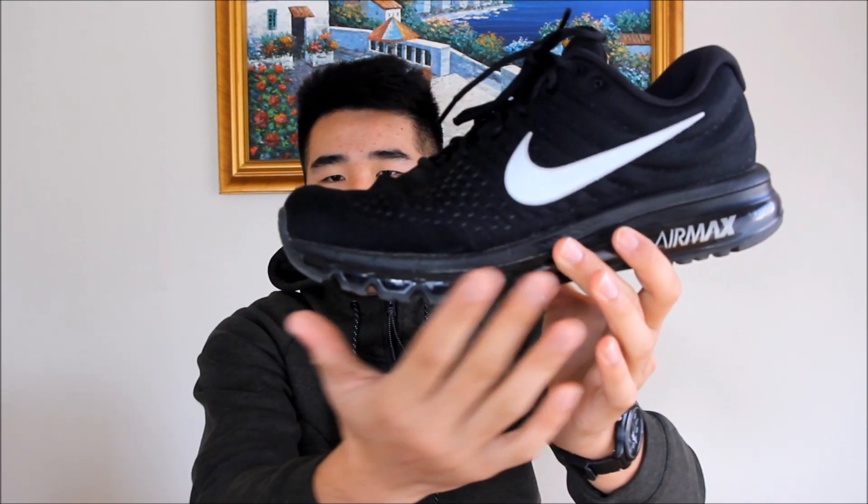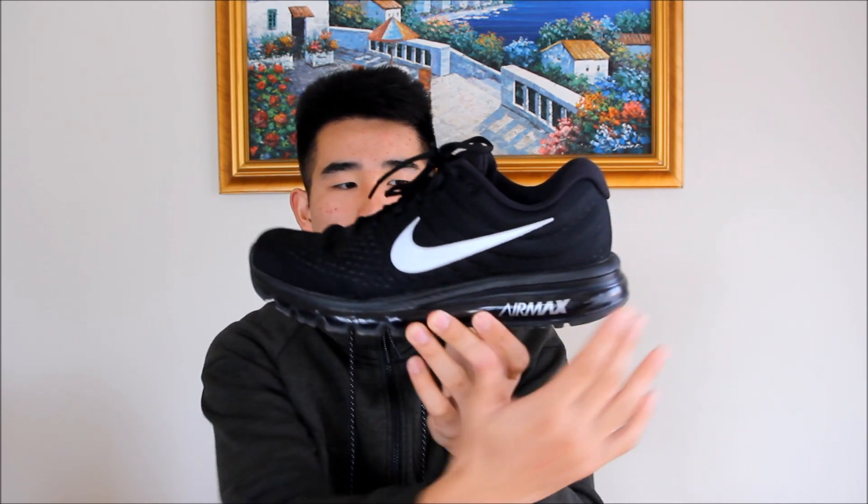I've had Air Maxes since the 2013 model, and on all of them you can feel the pillars. So it's kind of not that comfortable in the forefoot, in my opinion. But as for impact protection, I feel like this is a very comfortable shoe — it absorbs a lot of impact because of the air inside the shoe. The only thing about the Air Maxes is that they're a little bit more heavy because of basically carrying air while you run. But yeah, they're super comfortable.